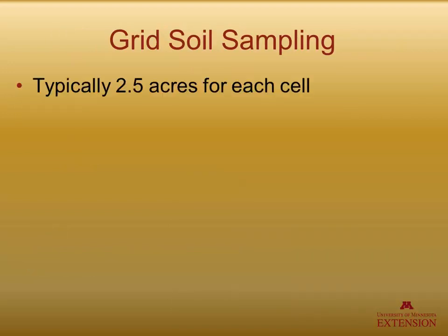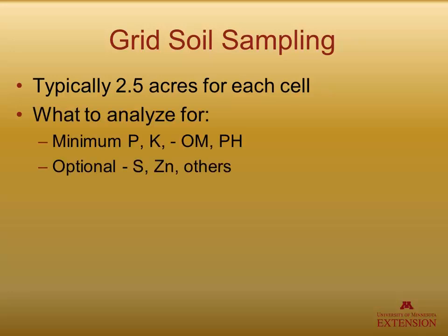With grid soil sampling, we typically have two and a half acres for each cell. What do we want to analyze for? If we are going to use our grid soil sampling for using manure, we absolutely have to test for phosphorus and potassium. With your typical basic tests, you also use organic matter and pH. Some people also test for zinc and sulfur.